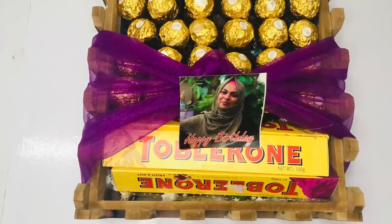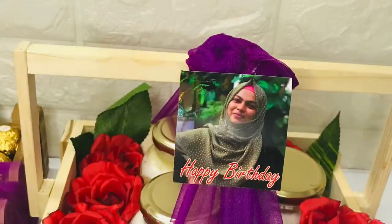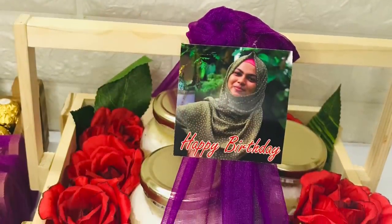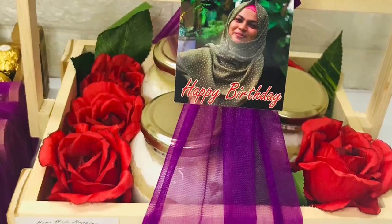Hi friends, welcome back. Today I am going to show a video of a single hamburger. In this video, I am going to show a chocolate hamburger and jar cake. I am going to show a photo print video in this video.